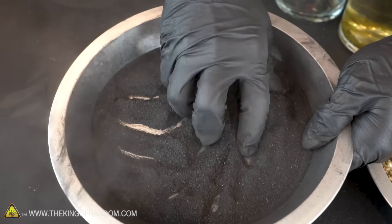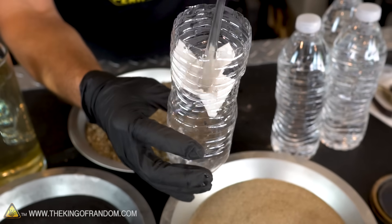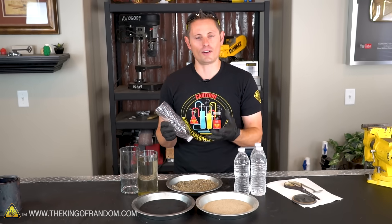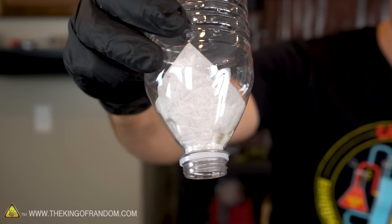We have all of our filter materials prepped and ready for assembly. Let's take our plastic water bottle, cut off the bottom, and put a little bit of paper towel on the bottom to catch everything as it falls in. If you don't have any paper towel or fine cloth, you could use a bit of your shirt, a sock, any kind of cloth really — that's gonna hold the charcoal in place, preventing it from slipping through.